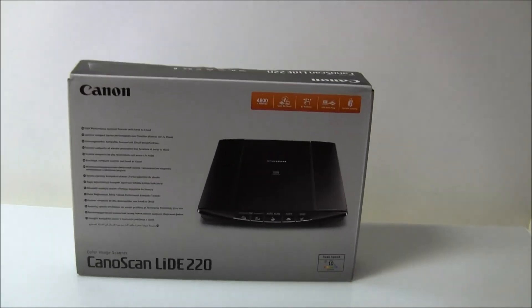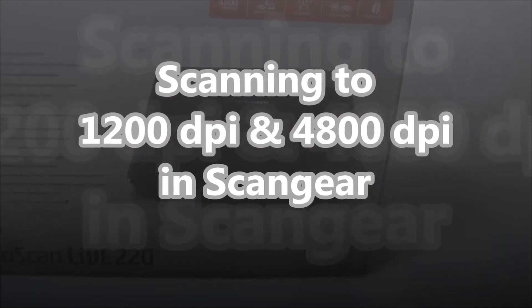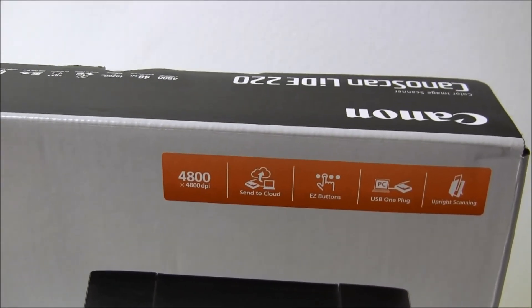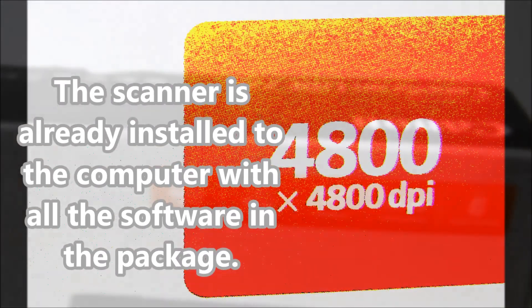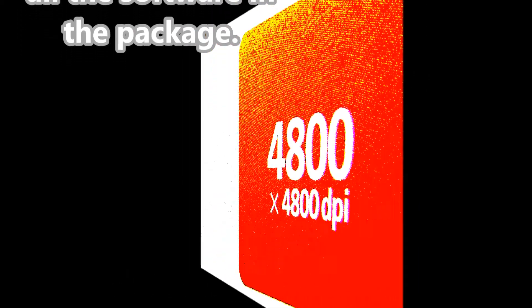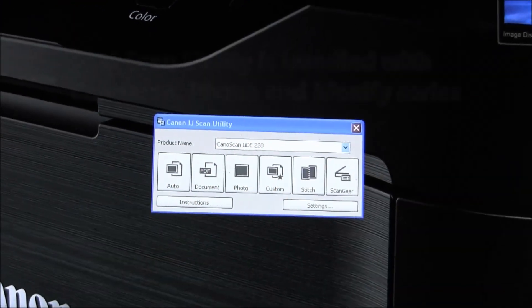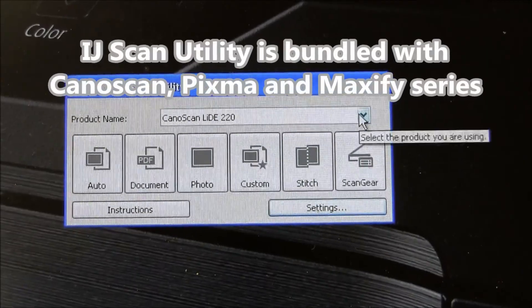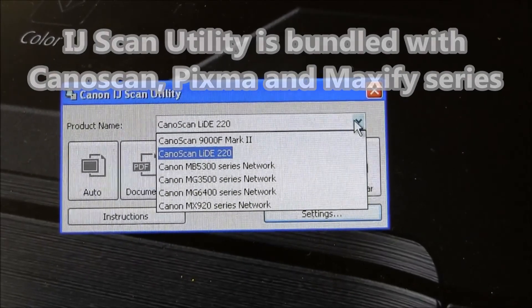Hello! In this video I will show you how to scan to very high resolution using today's consumer scanners. I will use the Canon LiDE 20, and with this scanner you can scan up to 4800 dpi of optical resolution. The IJ Scan Utility is a software which can be used by many different types of inkjet and scanner products.